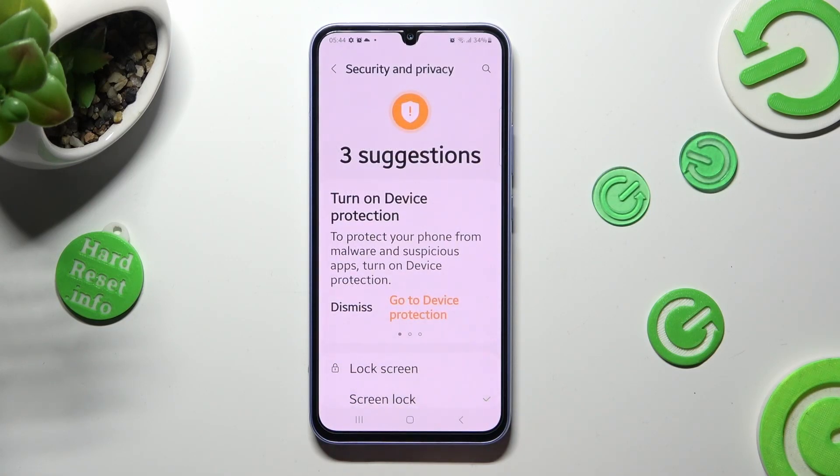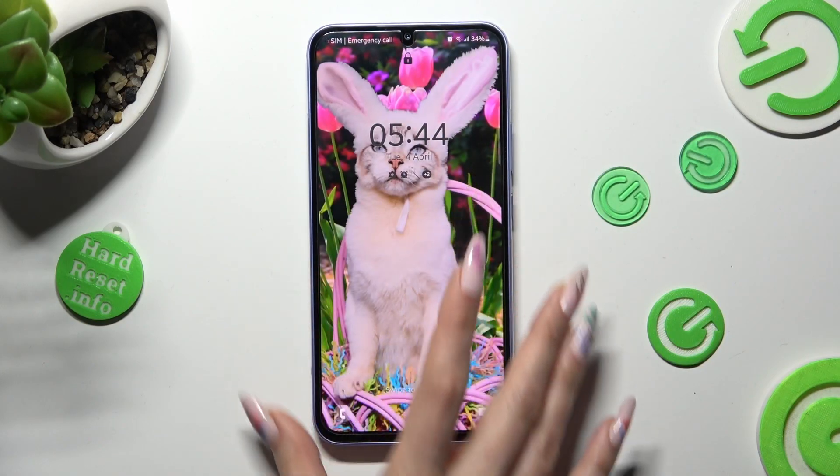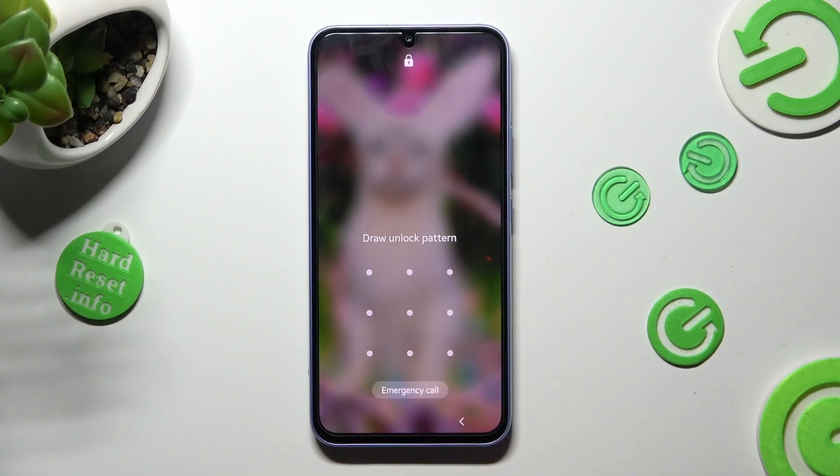So now, when I switch off my screen, then turn it back on, I can see the pattern is now required.